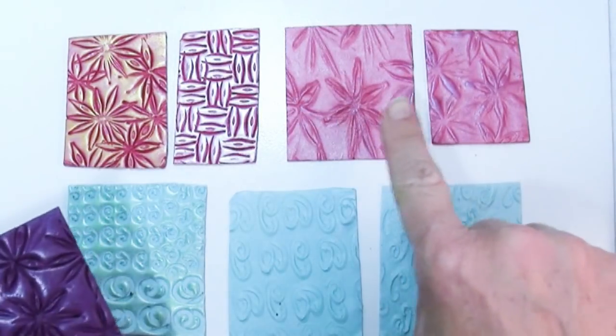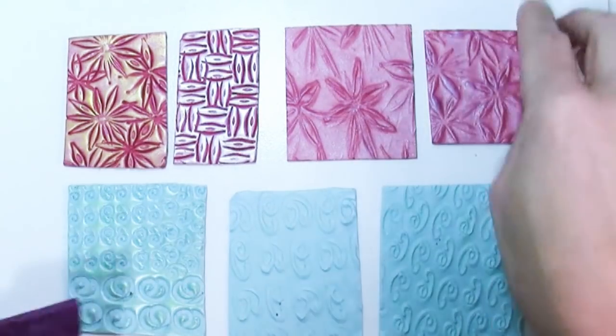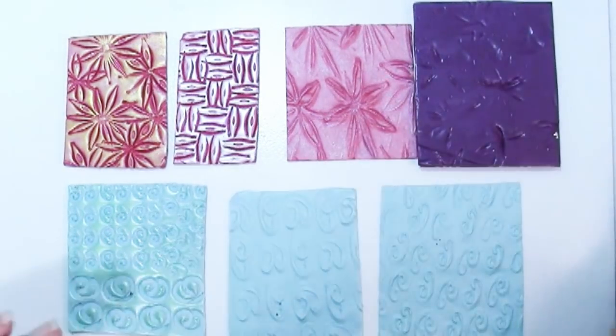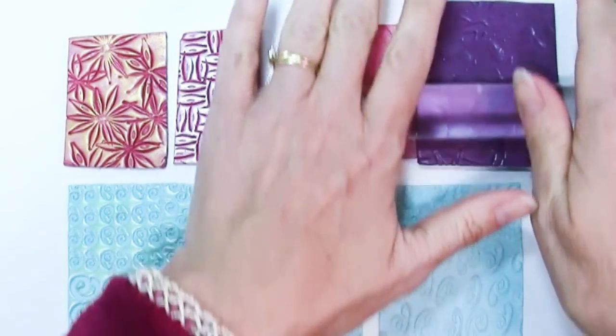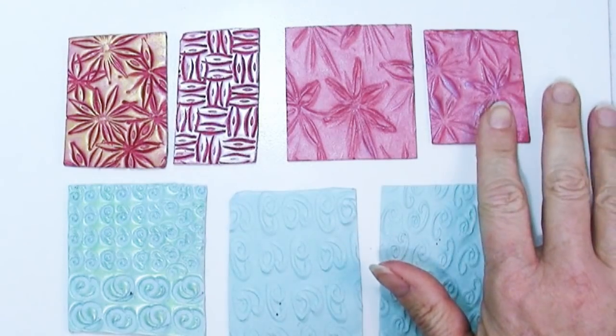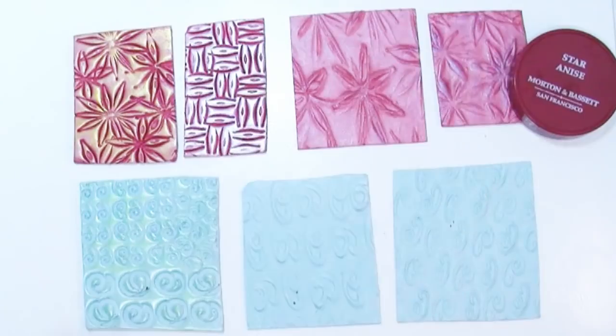The thing you might notice that's a little different when you roll it through the pasta machine is that your design gets elongated — you can see these are a little stretched. So if you don't want that, just place your clay down, place your texture sheet over it, stand up so you can put firm even pressure with your acrylic roller, and then get a texture. So that's spice number one: star anise.